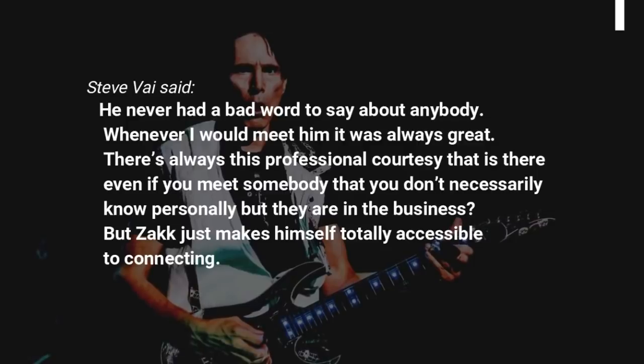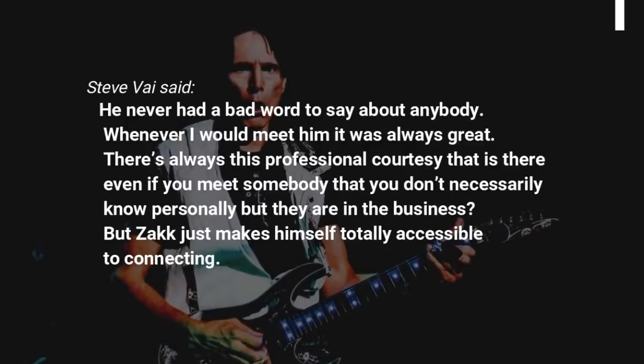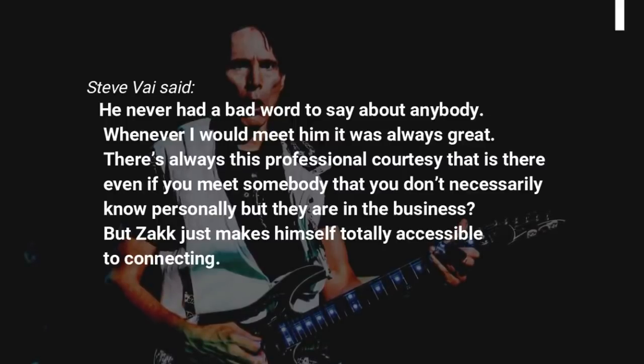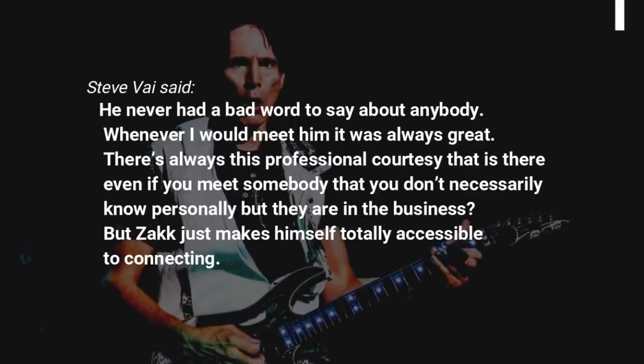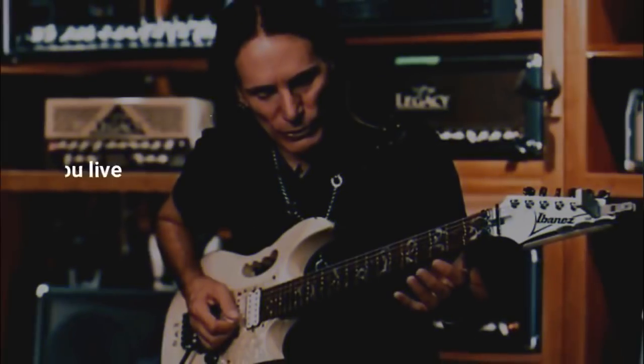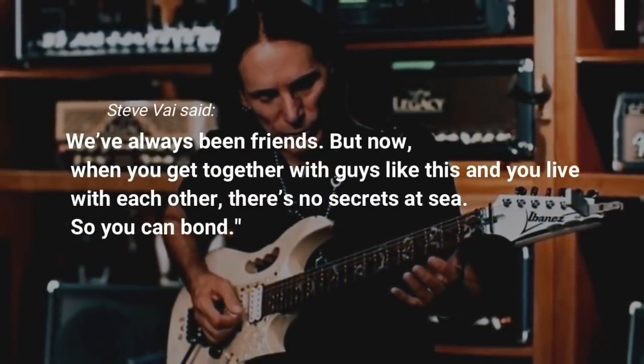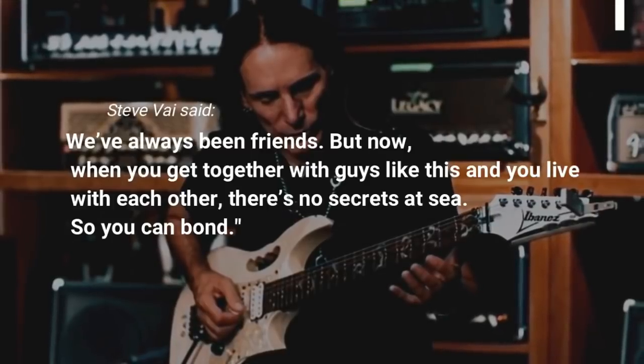Whenever I would meet him it was always great. There's always this professional courtesy that is there even if you meet somebody that you don't necessarily know personally but they are in the business. But Zakk just makes himself totally accessible to connecting. We've always been friends. But now, when you get together with guys like this and you live with each other, there's no secrets.